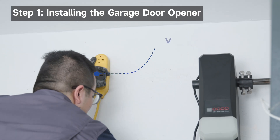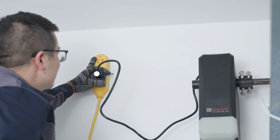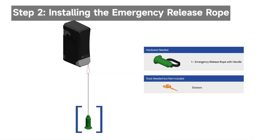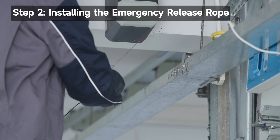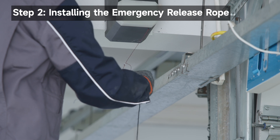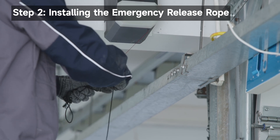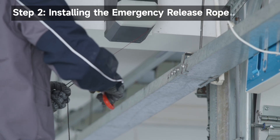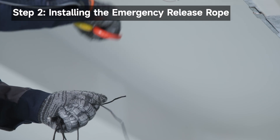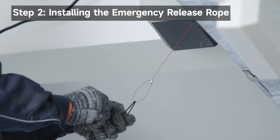Plug the garage door opener into a grounded outlet. Insert the emergency release rope through the hole in the release cable. Adjust the rope length. Ensure the emergency release handle is within reach, but remains at least six feet above the floor, avoiding contact with vehicles to prevent accidental release. Cut the rope if it is too long. Secure the end of the release rope with an overhand knot.